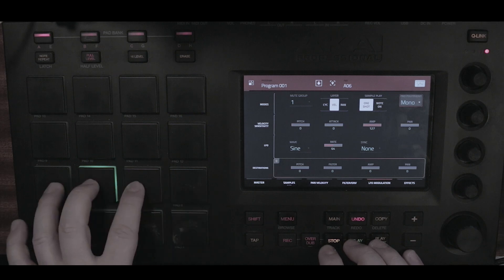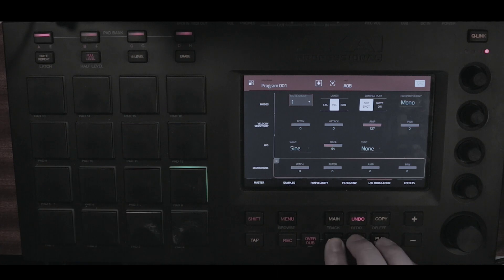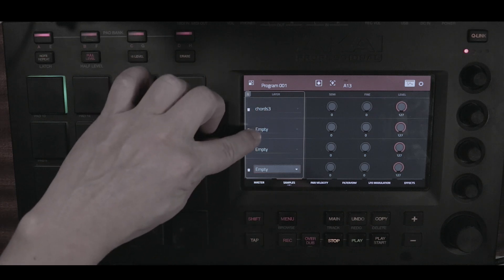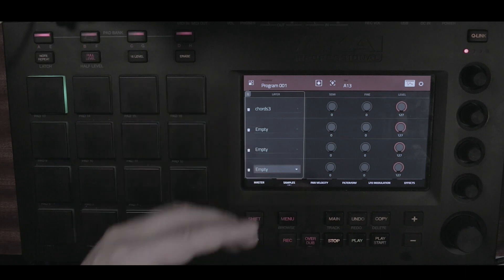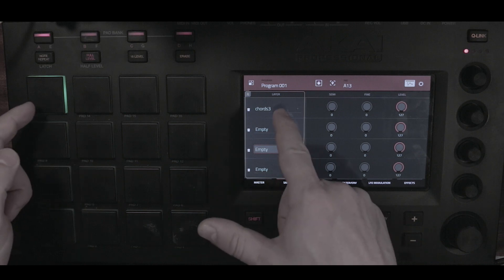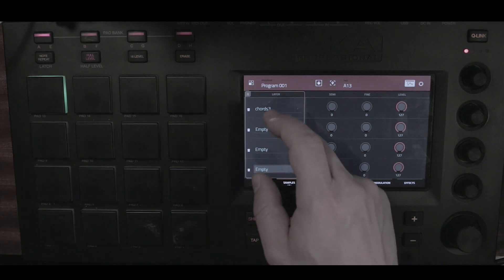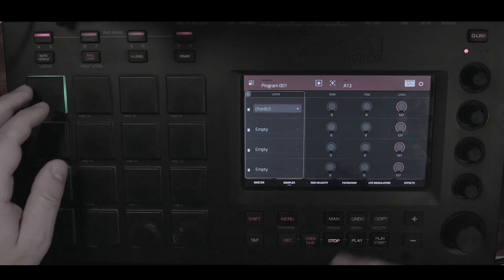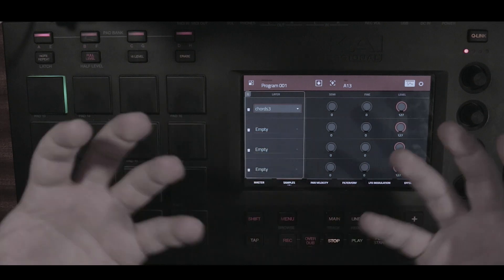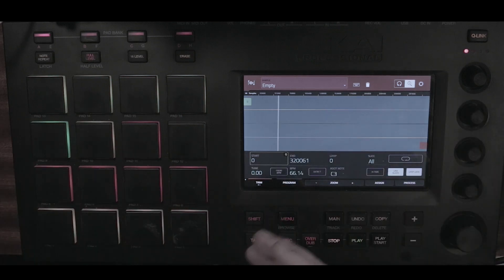These pads all have sounds in them and they're all set to mute group one, so they're muting each other. I have my sample on the first layer, then three empty slots — a sample that has nothing in it, just something to fill in. The first layer, then a second layer: empty, empty, empty, back to the first one. So I'm cycling between these four sounds, but three of them are empty.